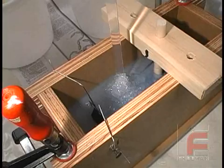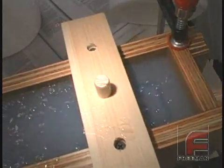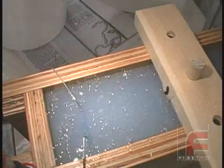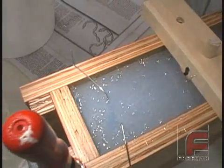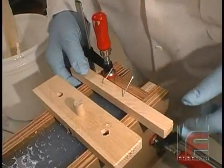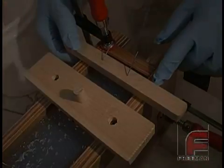Upon completion of the pour, note the bubbles on top of the mold, which were introduced during the pour. Most of these bubbles will pop on their own and since they are far away from our model, they won't affect the quality of the mold itself. Lastly, we lower a couple more pieces of wire into the rubber until they reach the clear tape. This wire will form a couple more vents in our mold, which will be necessary when pouring our urethane parts.